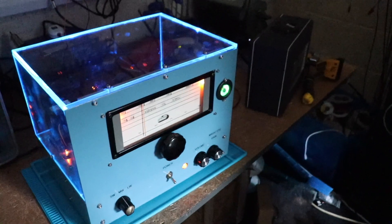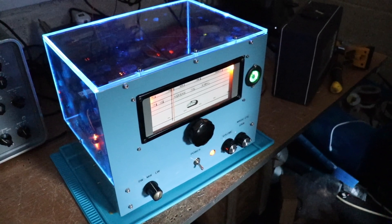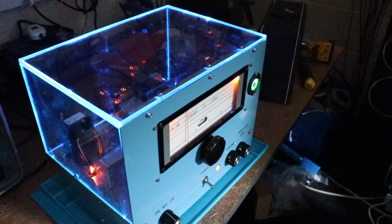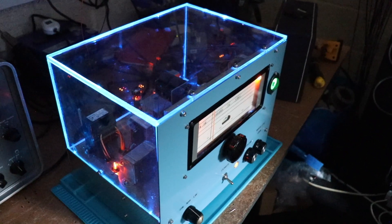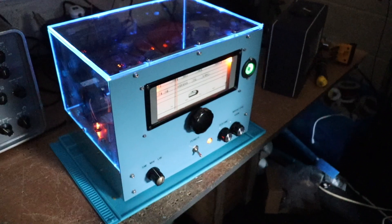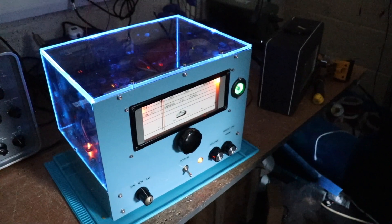I hope you enjoyed that — it was quite fun to build this funky Superhet. Hopefully you're going to enjoy using it anyway. Thanks for watching and catch you again soon.